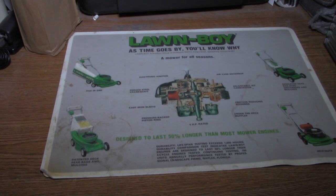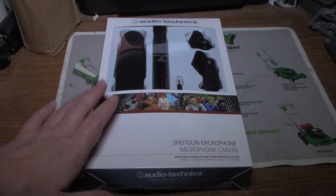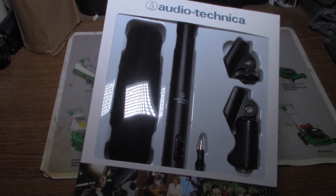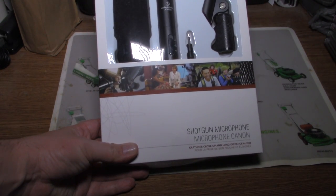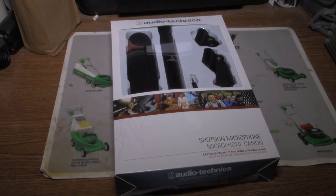Here we are going to be doing another good quality unboxing. This is an Audio-Technica shotgun microphone, and you are probably asking why even get a shotgun microphone.